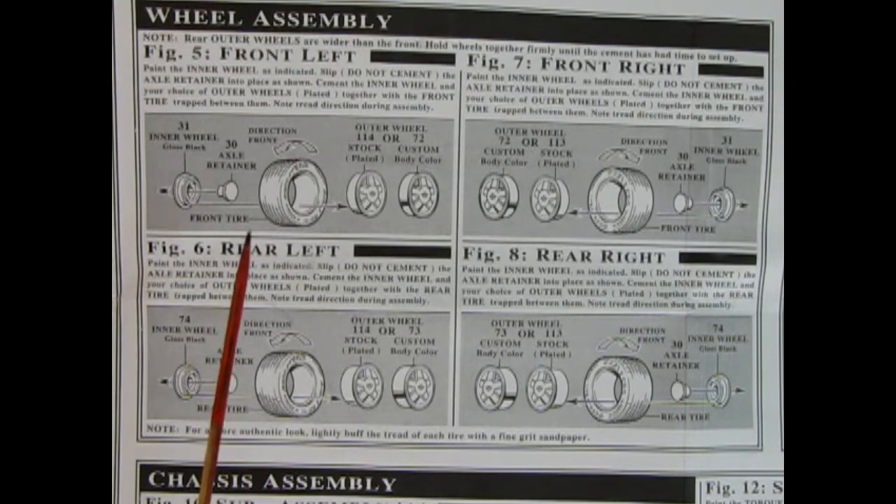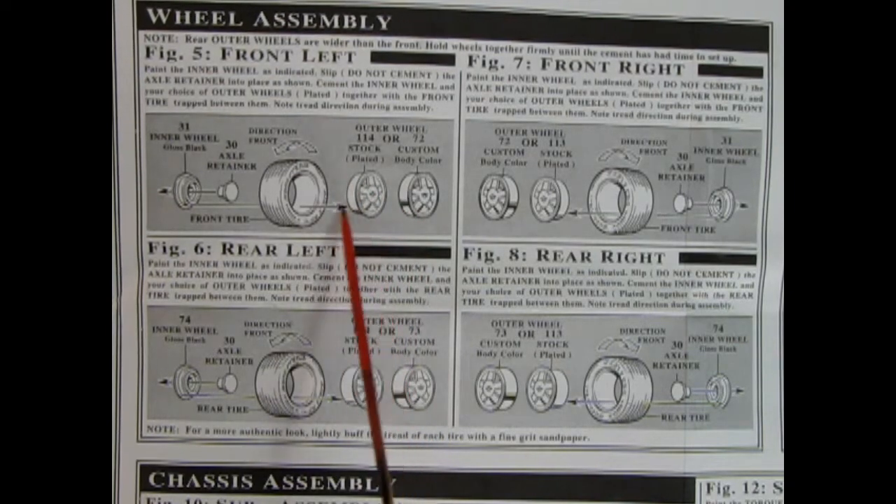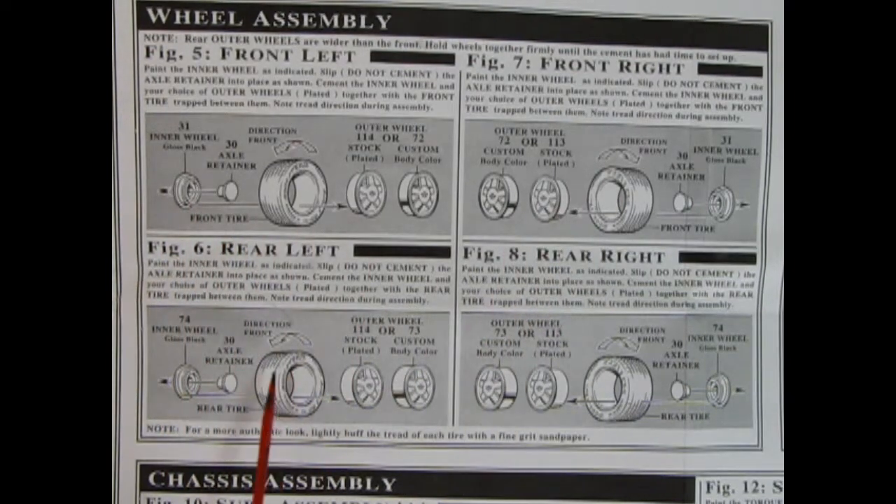Figure five shows our wheel assembly going together and we actually have a choice of either the stock chrome plated wheels or some custom ones in gray plastic that you can paint to body color. Always keep note of the direction of the tire because these are Goodyear directional tires — they have little arrows in the sidewall so make sure everything is pointing to the front. You've got your wheel going into your tire and the rear wheel retainer. The narrow ones are in the front and the wider ones are in the back, and always keep that directional arrow pointing forward to the car.